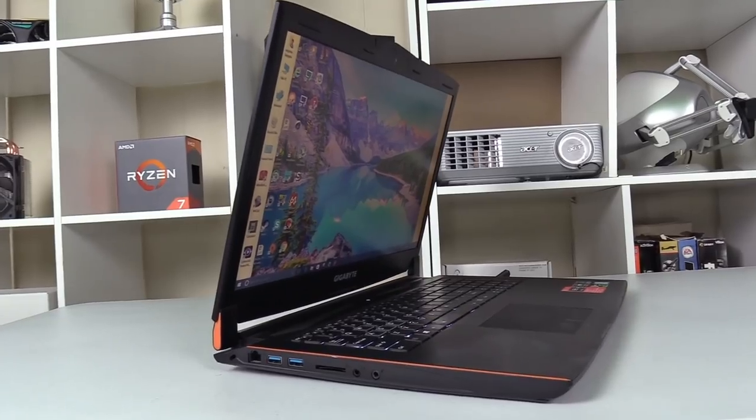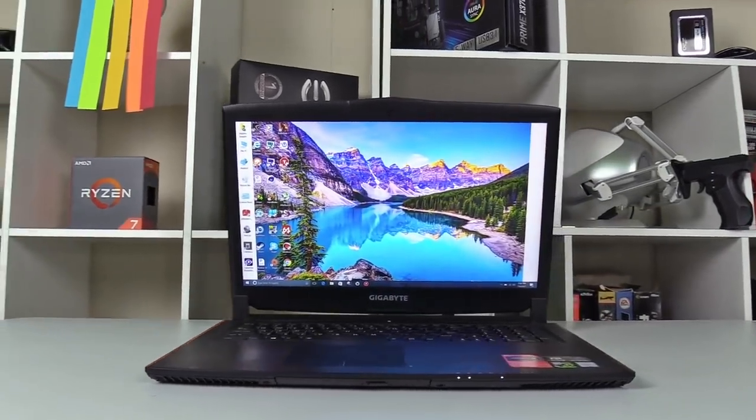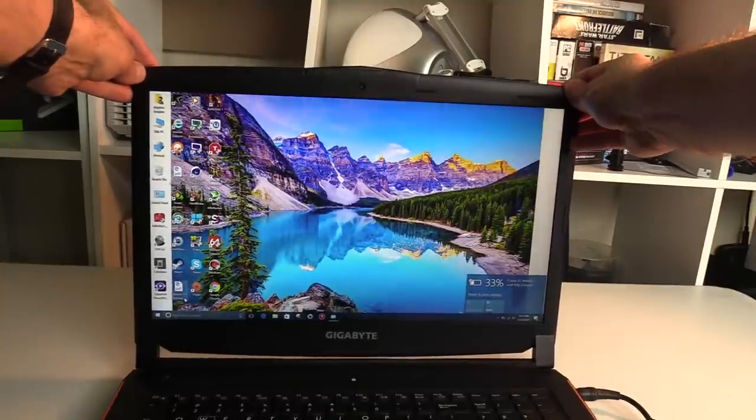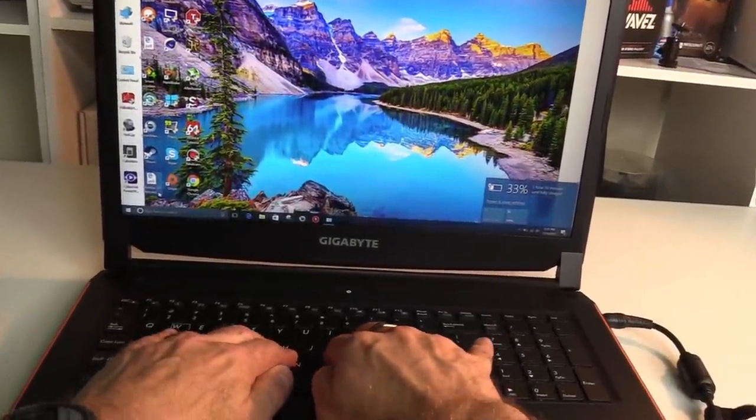Gigabyte doesn't make any sacrifices in quality either. Much like their Aero 15, it is made of plastic, and although available in black only, it looks clean and well presented. I like the orange accents on the sides and on the sides of the hinges. It looks perfect for a business user or a student. The screen does have a little bit of flex instead of the keyboard, but nothing to worry about.